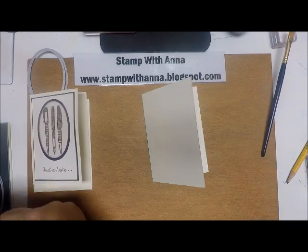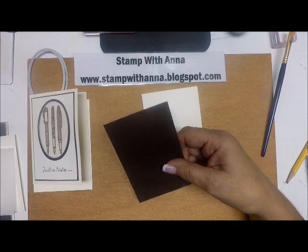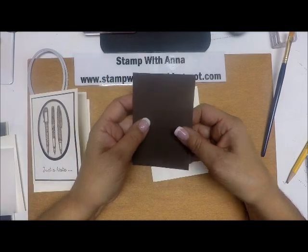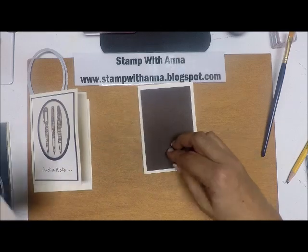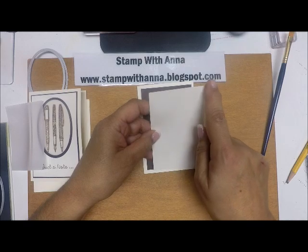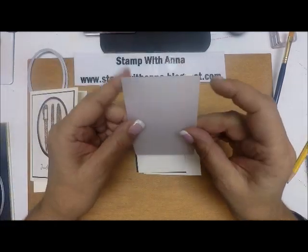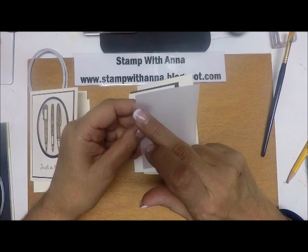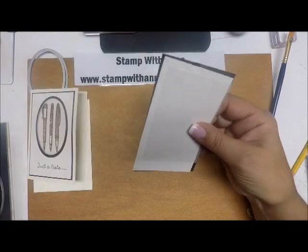We have a piece of Early Espresso cut at three and an eighth by four and five-eighths, then a piece of Very Vanilla cut at three by four and a half, and then a small piece of vellum cut at two and seven-eighths by three and three-quarters.